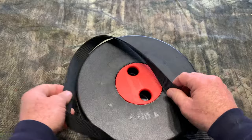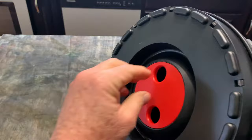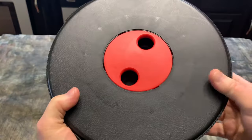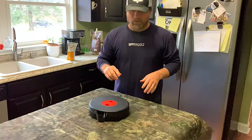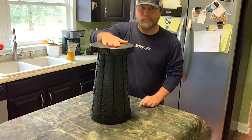When you go to open it up, it's really easy. They give you a couple of holes for your finger, kind of like a bowling ball. Grab the bottom and all you do is pull — push it back, pull it, and that opens it up. That's how simple it is. Let's watch the Twist and Sit in action: pull it apart, open it, and there's your stool.